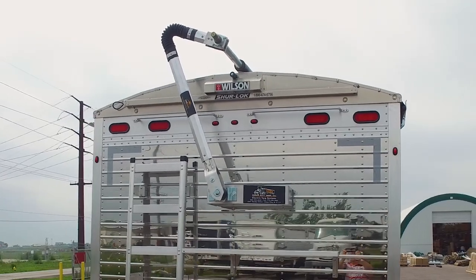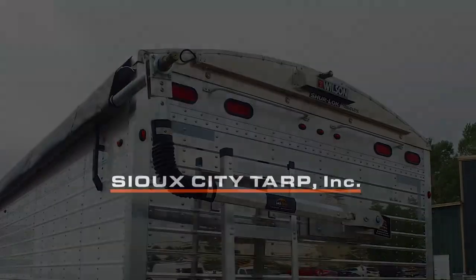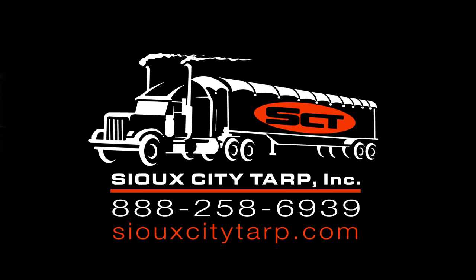With this last step, your tarp system is ready to use. If you have any further questions, please contact Sioux City TARP at 888-258-6939. You can also visit us on the web at SiouxCityTARP.com.